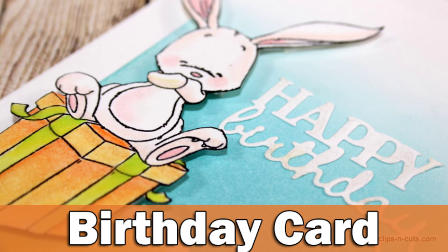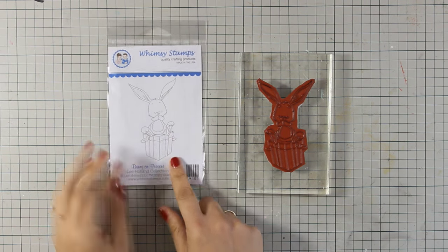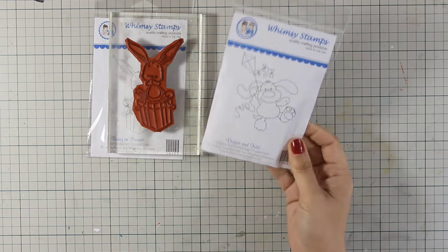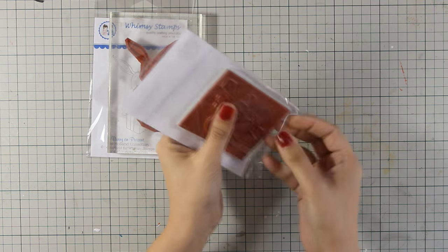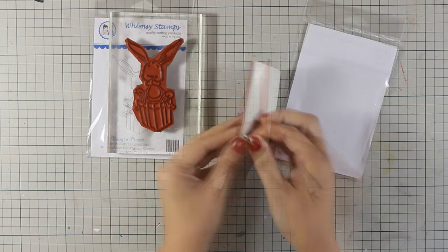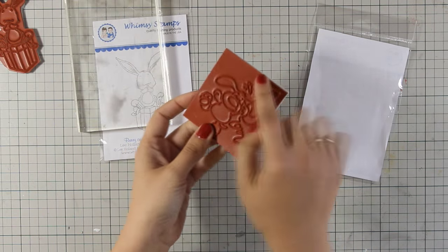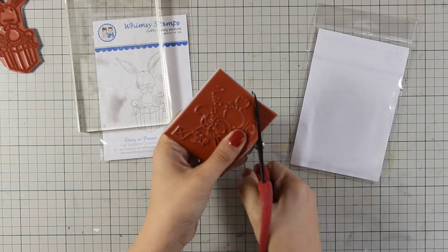Hi, it's Vicky here with a birthday card. Today I will be using this adorable bunny, a stamp by Wimsy Stamps. I have already clinked it on my acrylic block, but I'm going to show you how they come. They actually come in a big block like this one and you have to peel off the bag, and then they nicely stick on your acrylic block.